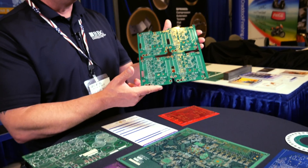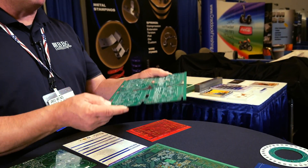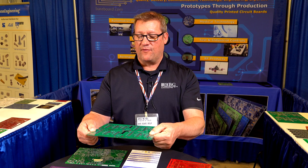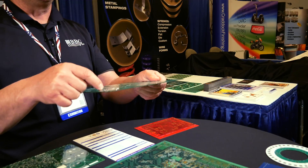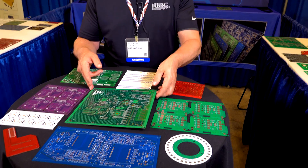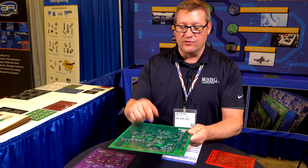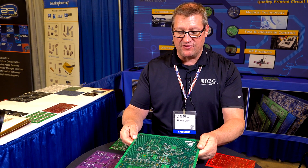You can see that we can do it in different colors and different sizes. This is a 4 ounce 4-layer board — it's a pretty heavy board, you can tell by the weight, but it's still the standard 062 thickness, with 4 ounce copper on the inside and outside layers. This is more of a memory board — it has BGAs, some 0102s, and other different types of pads.